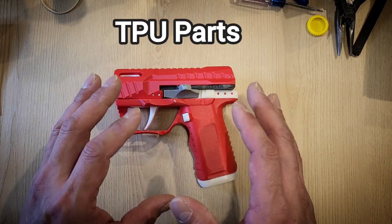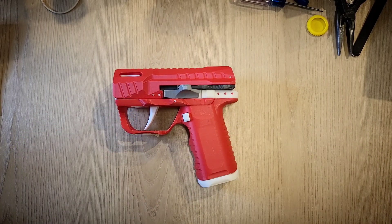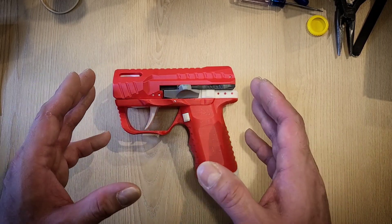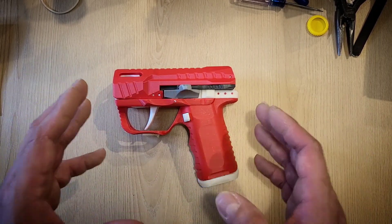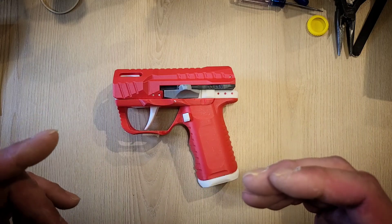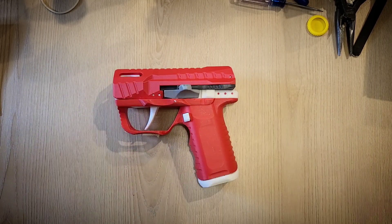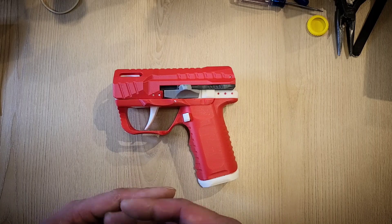The major pro of the TPU route is that as soon as you can print TPU parts, the B26 is going to be super low hardware — all you need are just two rubber bands. That's it. That's the major pro. So what are the drawbacks? I can see two.